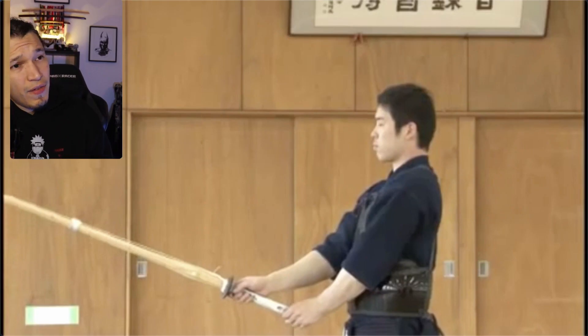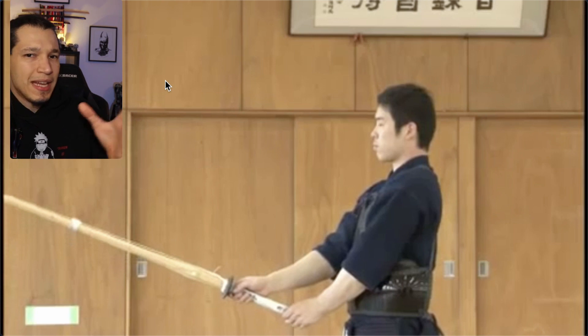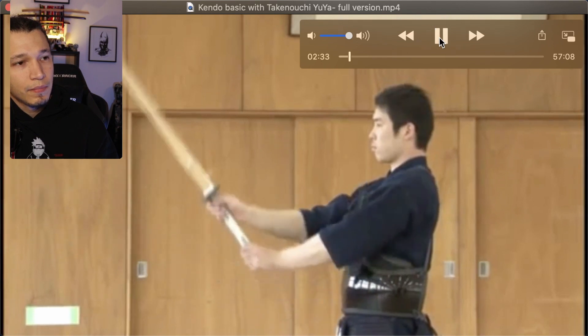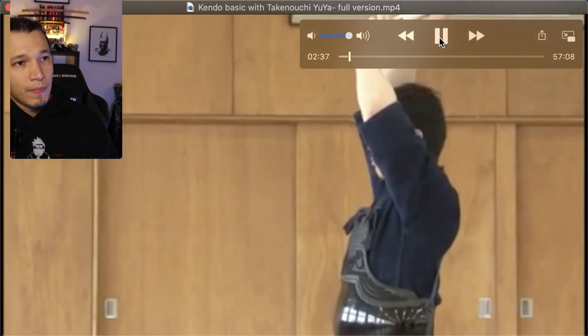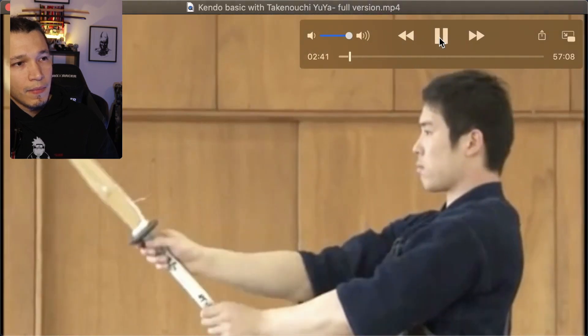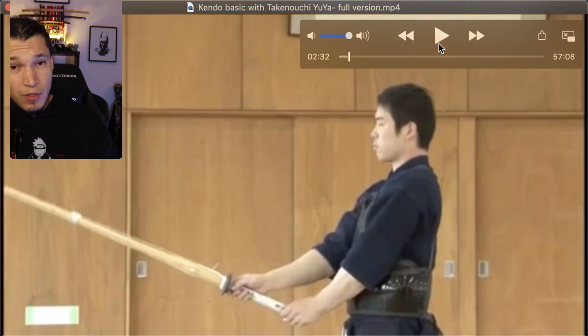What I have here is a video from Takenouchi. I like this because he's doing it very slowly and he's breaking down the motion so we can actually see it and understand it. Let me play it first.